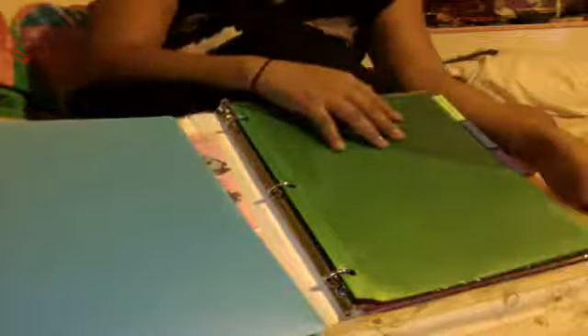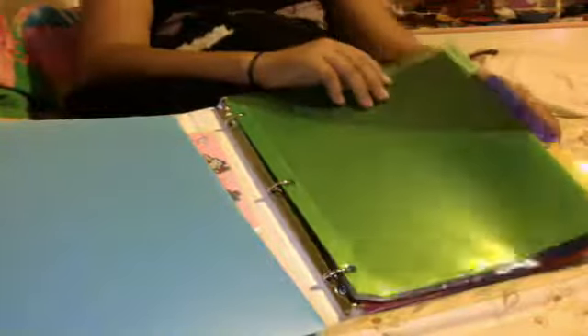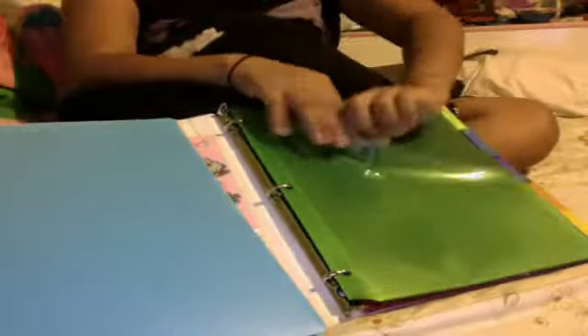And then I have tabs — one, two, three, four, five. It comes with five tabs. I really like these with folders.